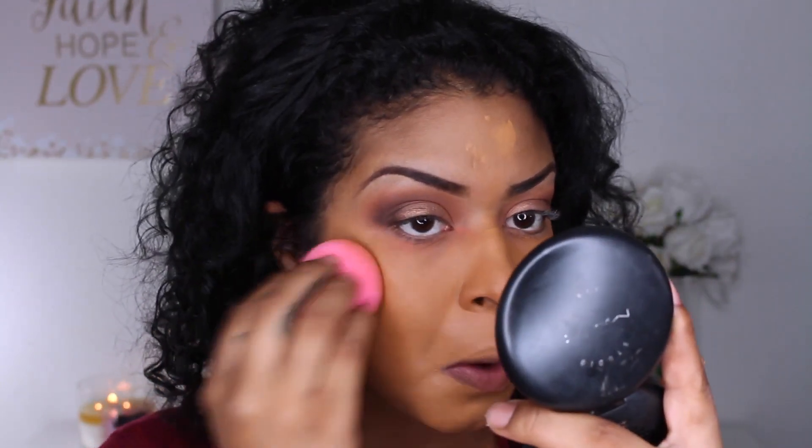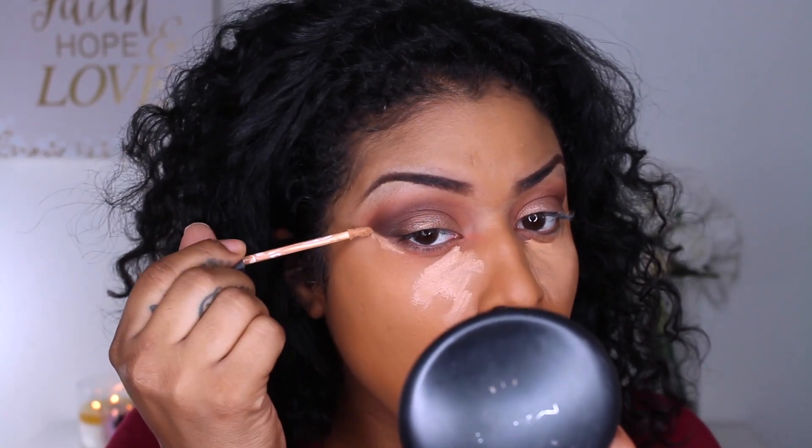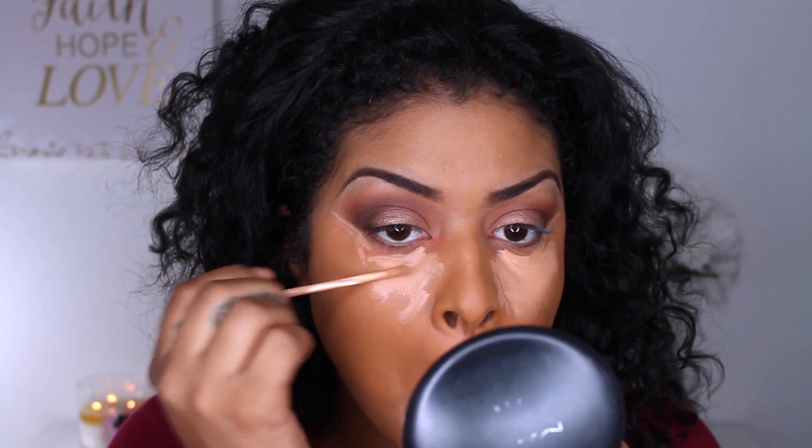One more coat because you know I'm extra. I'm going to be highlighting using the NARS Creamy Concealer in the color Biscuit — this is one of my favorites. It is a little pricey, but it is just so flawless. I always get compliments when I use this concealer compared to my LA Girl Pro Concealer.